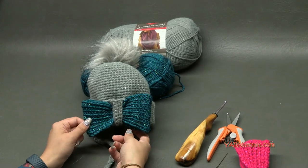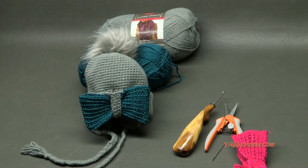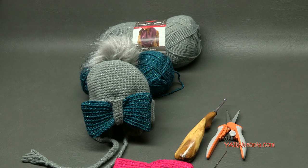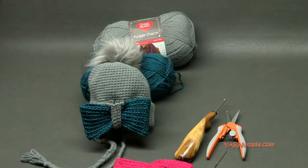Make sure to check out all the links in the description of this video. You can find me on Facebook, Instagram, and Snapchat. There's also a free crochet pattern on yarnutopia.com for this hat. Join the discussion on Facebook and subscribe to our channel on YouTube. Big thank you to Red Heart Yarns for providing this yarn, to my dad for filming, and to you for watching. Let's get started!